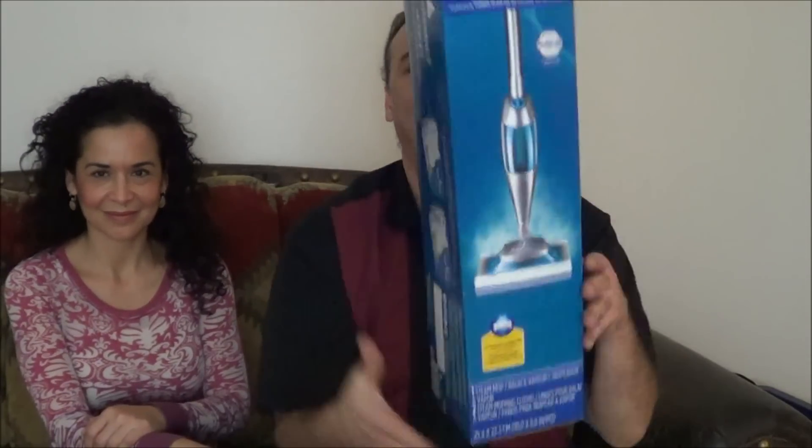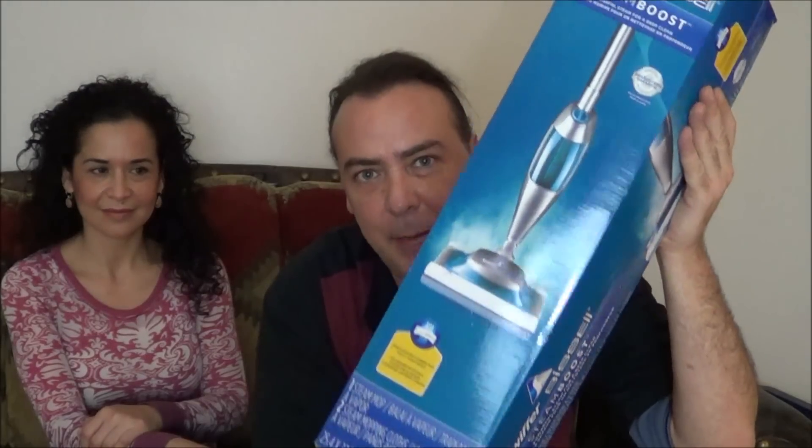Hey guys, Epic Review Guy Chris here, and today we're going to be trying to give you another epic cleaning tip, trying out the Swiffer Bissell Steam Booster.